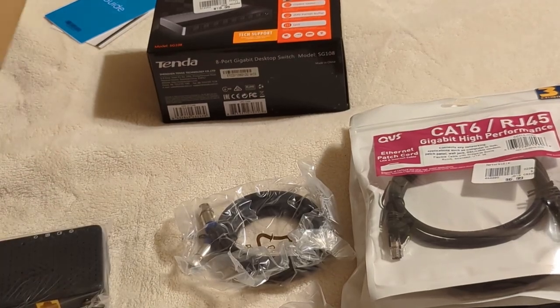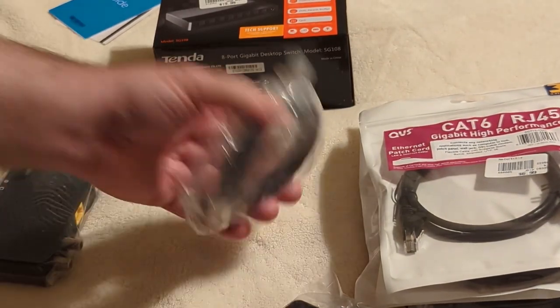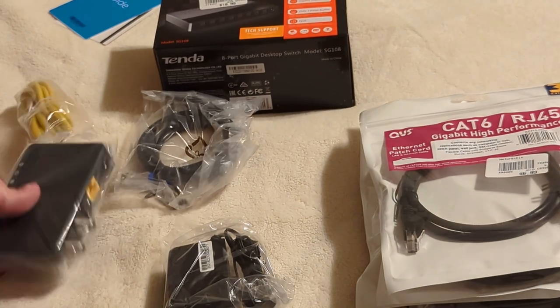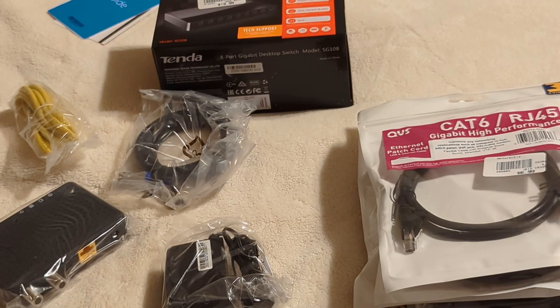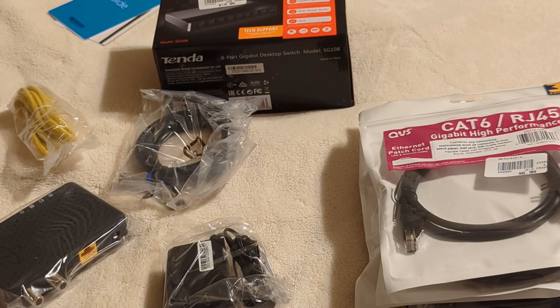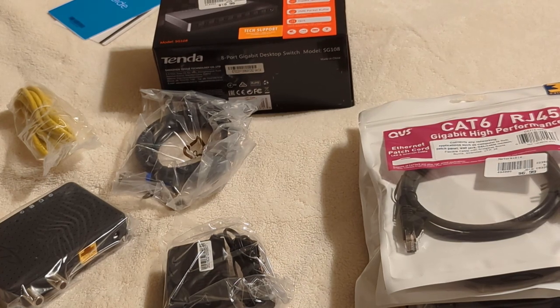The second unit contains the same thing: the actual device, a network cable, a coaxial cable, and the power adapter. You connect the other end to your router — in my case a Netgear Orbi. The challenge is finding the right coaxial cable to use; the one in my room is easy since it's right behind my computer, but the other end will require some trial and error.